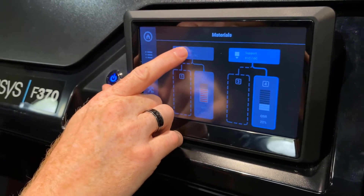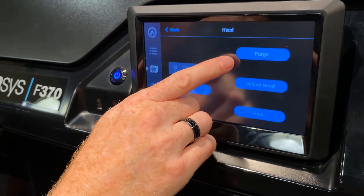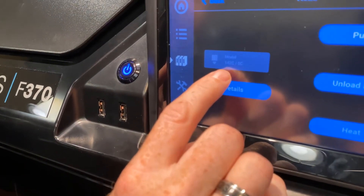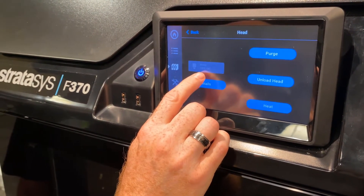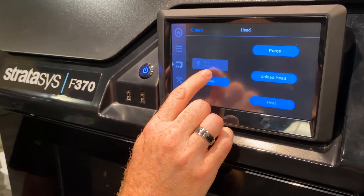So we're going to tap into the printhead, go into the maintenance, and we're going to use the purge command. What we want to watch are the numbers here on the left. The numbers on the left is the current point for the printhead, and the number on the right is the set point to use. We want it to get to the 265 of the actual purge temperature.